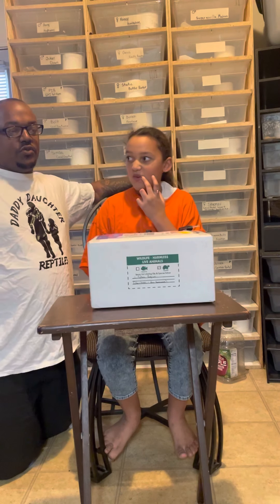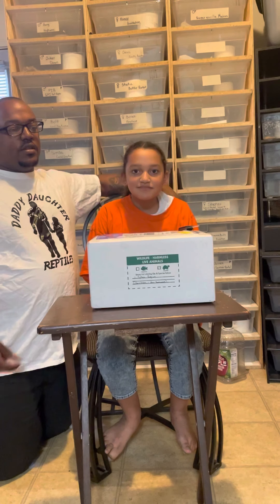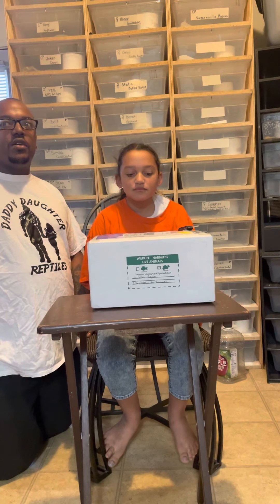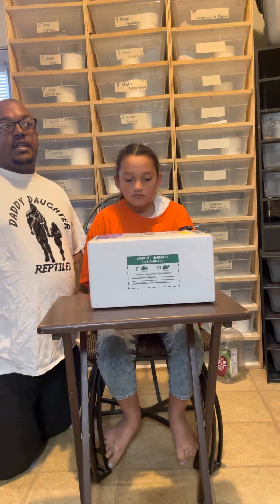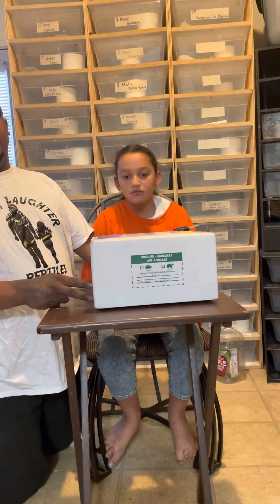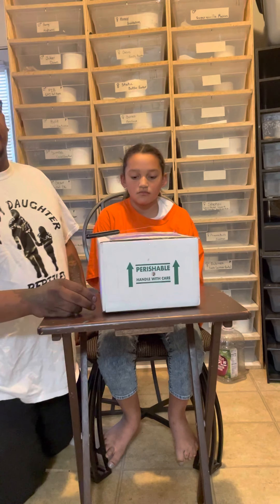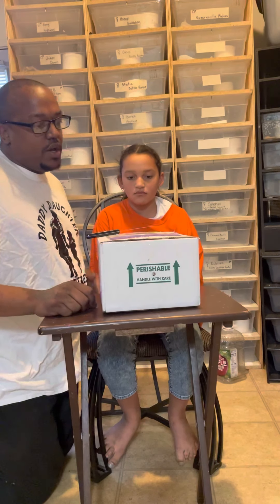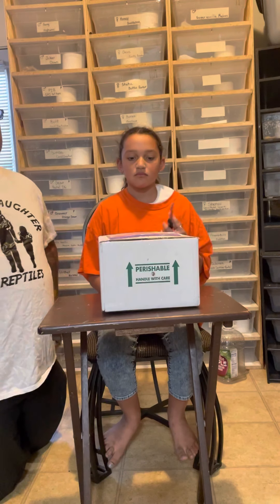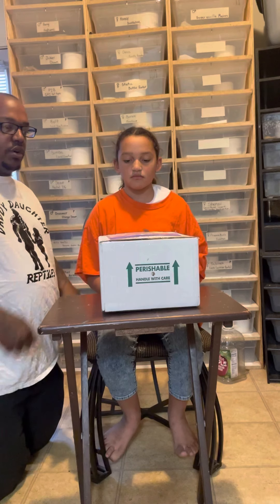Hey everybody, this is Jarrell and Heaven Lee from Daddy Daughter Reptiles and we're just going to do the unboxing video of the Spinner Exanthic VPI Ball Python that we won from the 1,000 subscriber giveaway from GP Snakes, or Gershon Porter. It was a collab with Royal Business Reptiles and we just got it in, just picked it up, so we're going to unbox it.